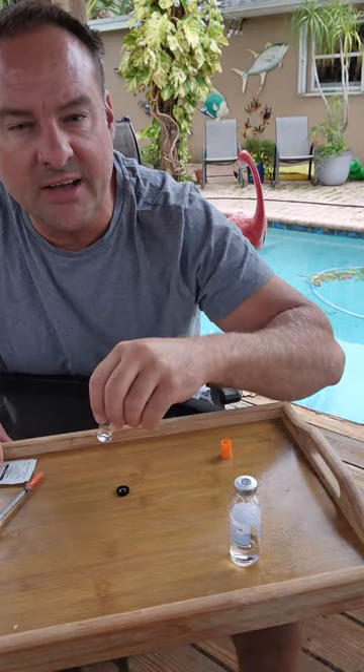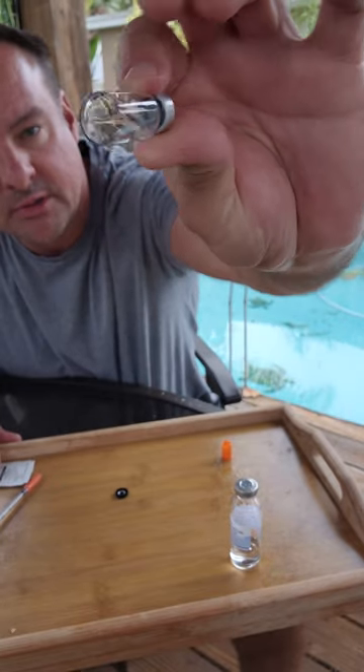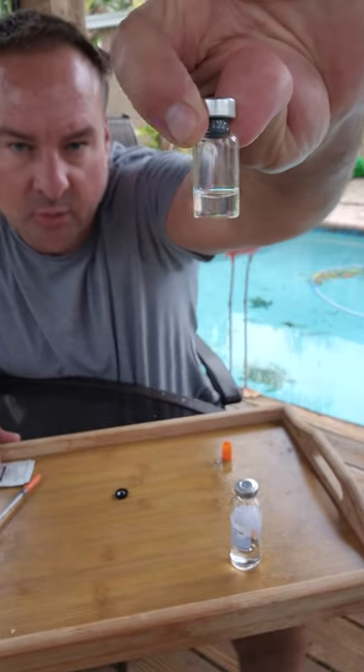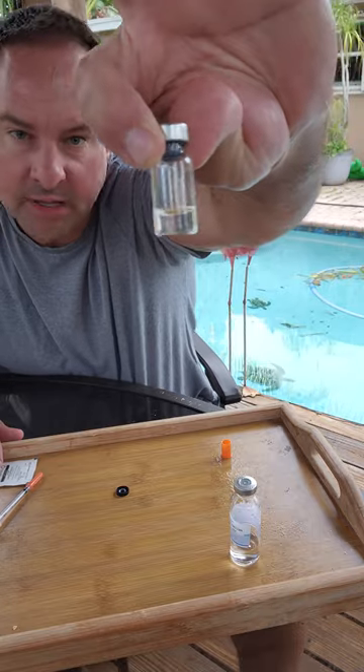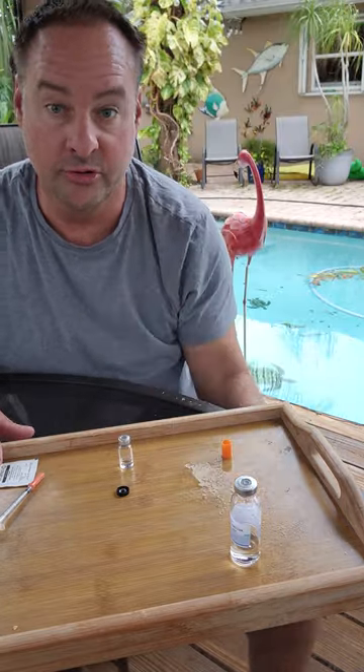All right guys, I'm back. TB-500. We are... I want to take about a minute, man. Fully liquefied. That's 1 cc in 10 milligrams of drug.